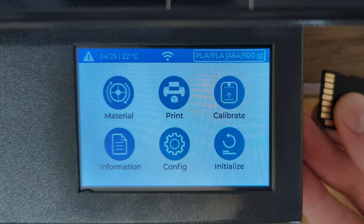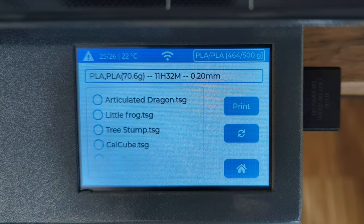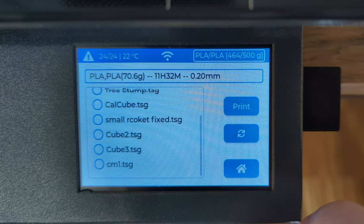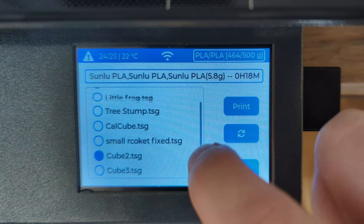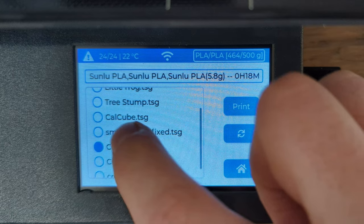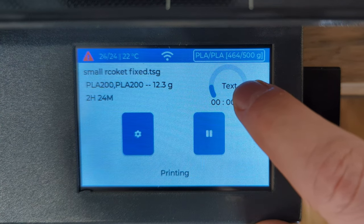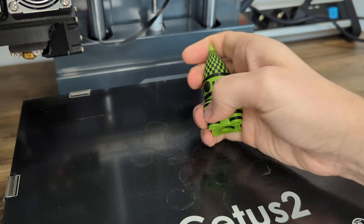After we inspected every menu point, it's time to do our first test print. TierTime provides a couple of pre-sliced models with the printer and we will start with the small rocket. And here we come to the first problem — it is so hard to select something like an item in a list on this resistive touch screen. I think it would have been a better decision to add a capacitive touch screen to a consumer device like the Cetus II. After I was finally able to select the small rocket and hit the print button, the printer started.